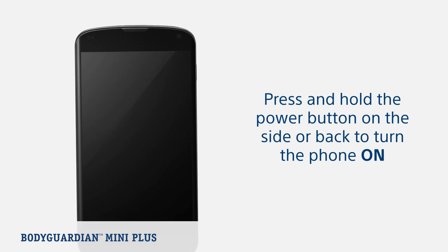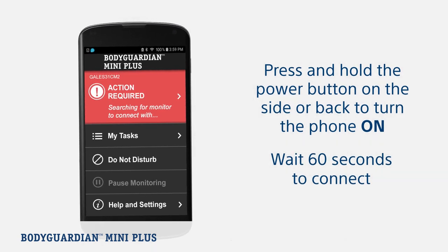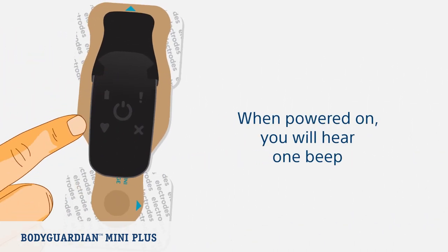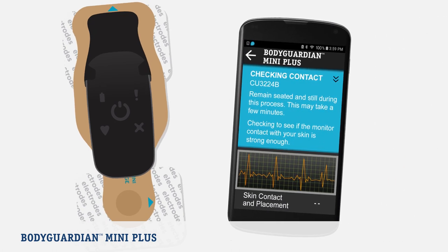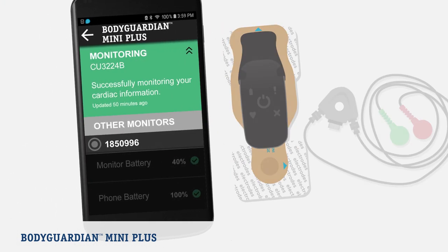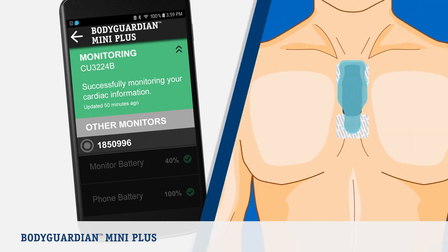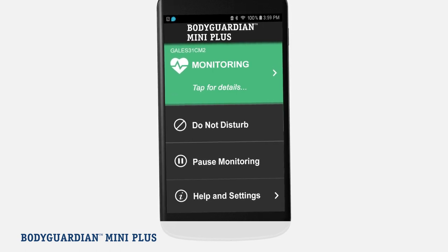First, turn on the provided phone. Press and hold the power key. Wait for 60 seconds for the phone to establish a cellular connection. The action required screen is displayed. Then, turn on the monitor by pressing the power button once. The monitor will beep. Stay next to the phone and remain still. The monitor may beep as it detects skin contact. On the phone, you will be prompted to select bridge or lead set. Then, select which you will be using — the vertical or horizontal placement. Once you have successfully connected to the monitor, the monitoring screen will be displayed.